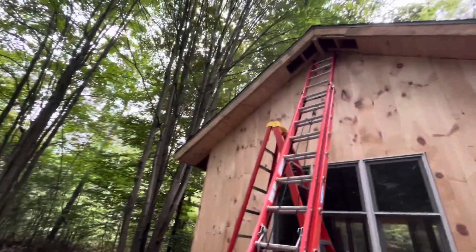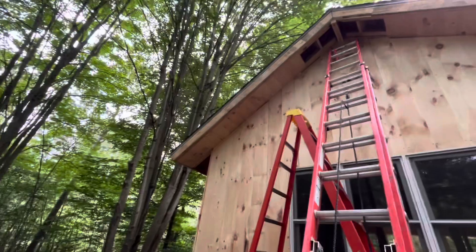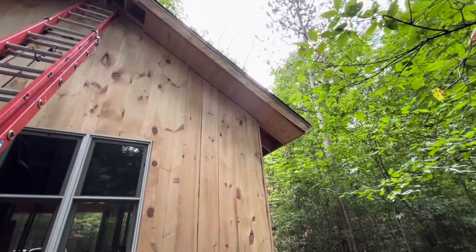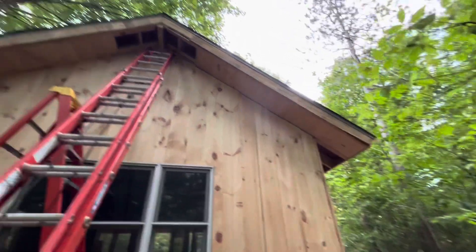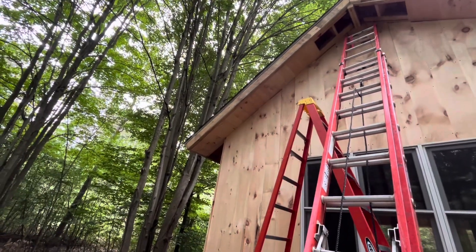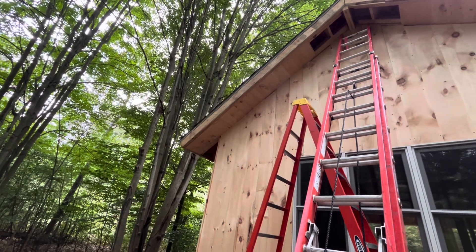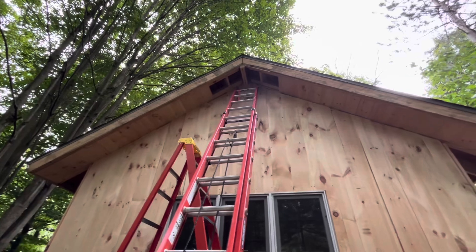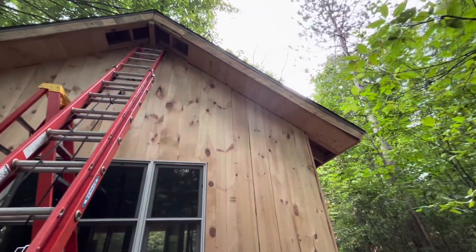Good morning, working on the overhang at the back of the cabin. I've got the tongue and groove pine going in. When you get that in there and then put the trim piece up — the board and batten trim piece — it really cleans it up and finishes it nicely.